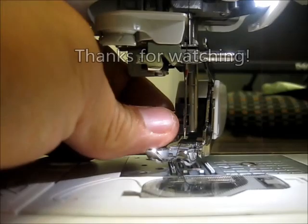Thanks for watching the video. If you like what you saw, please subscribe and leave comments and questions below. I'm Purified and thanks for watching Burly Sew.